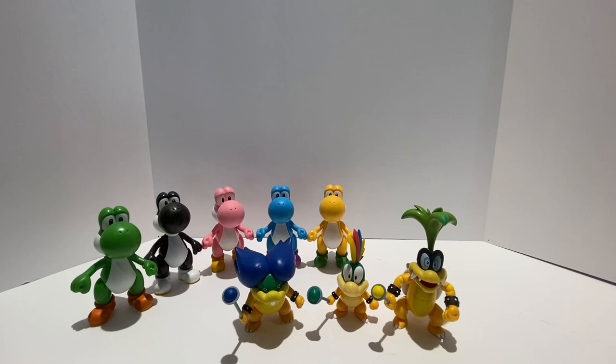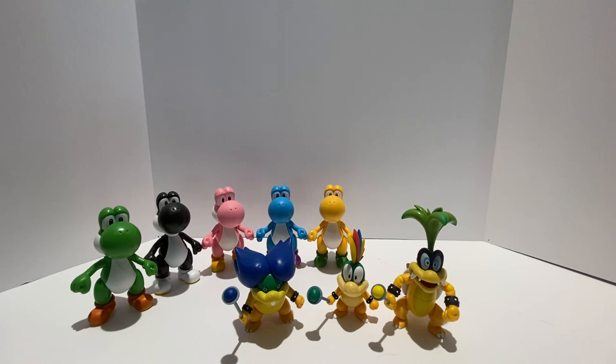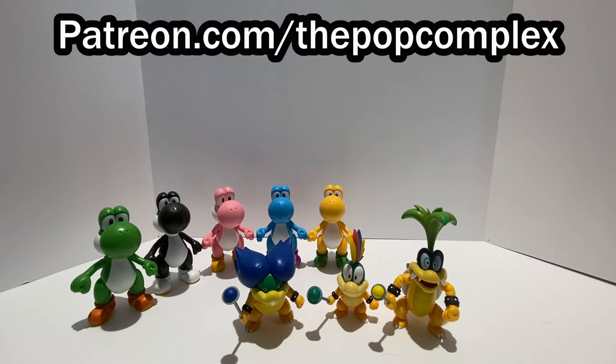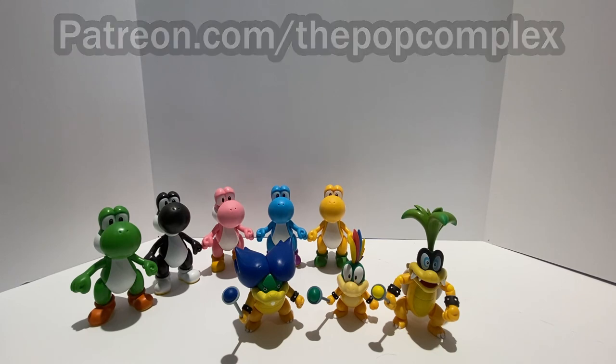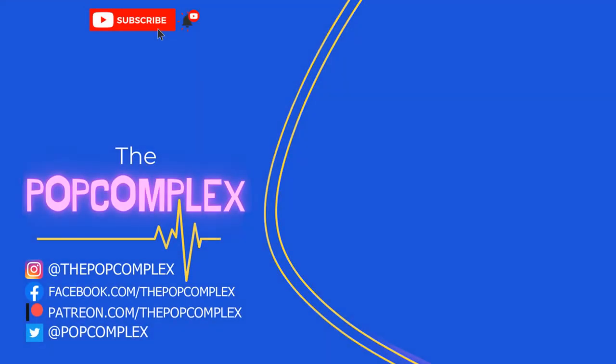If you like this video, hit that like button — it really helps the video and the channel. Please subscribe to The Pop Complex so you don't miss any of my new uploads, and hit that bell icon so you're notified any time I upload a new video. You can also support the channel at patreon.com/ThePopComplex so the videos can keep getting better and better. Thanks for watching — this was the Jakks Pacific Super Mario unboxing of Black Yoshi and Lemmy Koopa. We'll see you next time.